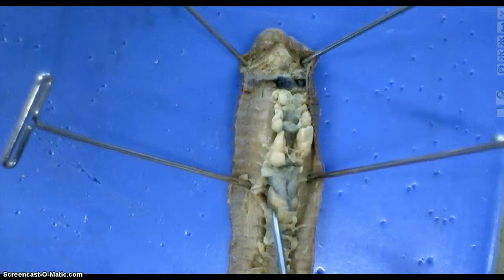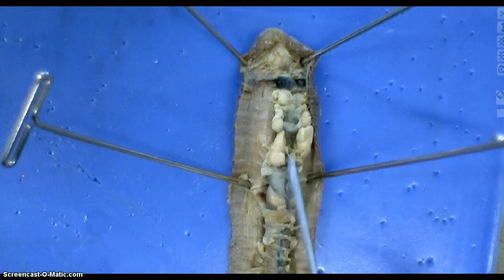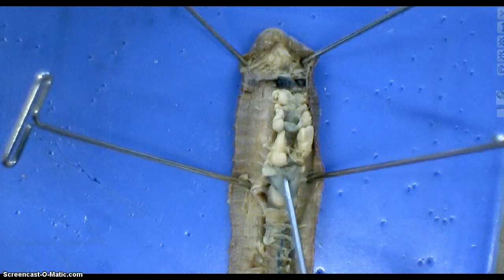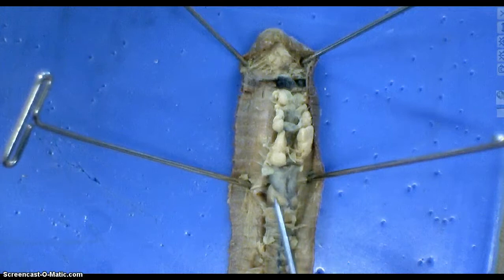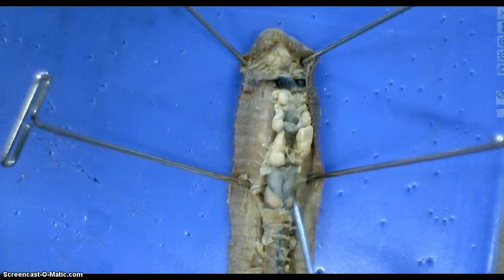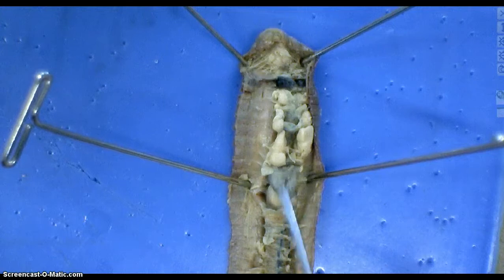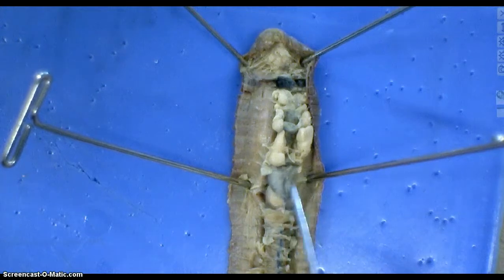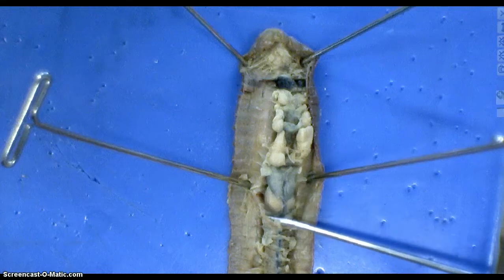You'll notice something different about these two structures here — it seems like all of a sudden the esophagus has gotten big. Well, sort of. These two structures are different: one is the crop and one is the gizzard. And if you're familiar with bird anatomy and what a gizzard is like — for those of you that like to eat gizzards — you should be able to tell by touching which one is a crop and which one is a gizzard. It's kind of amazing that they have the same function in a worm that they do in birds.